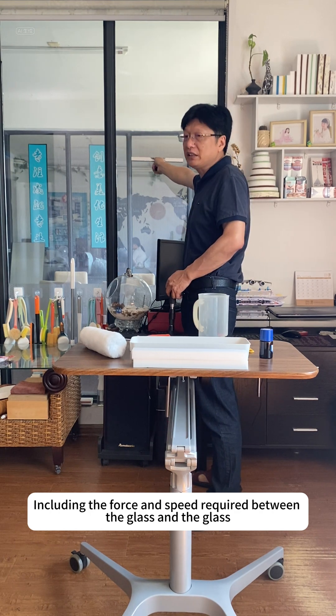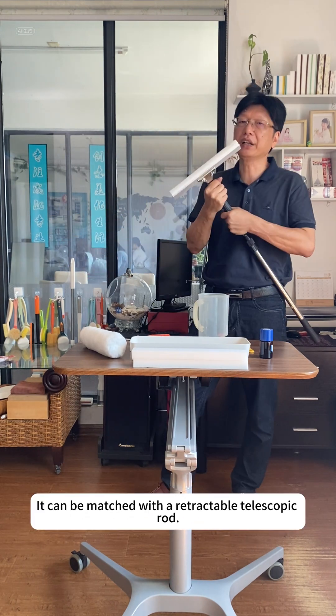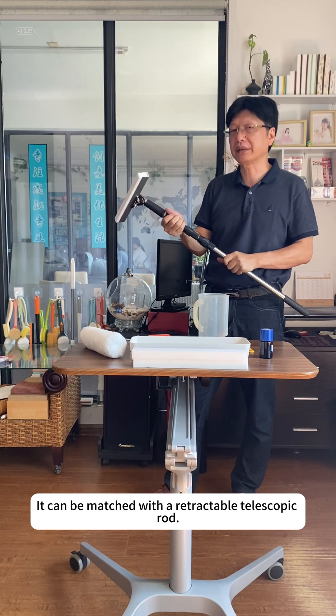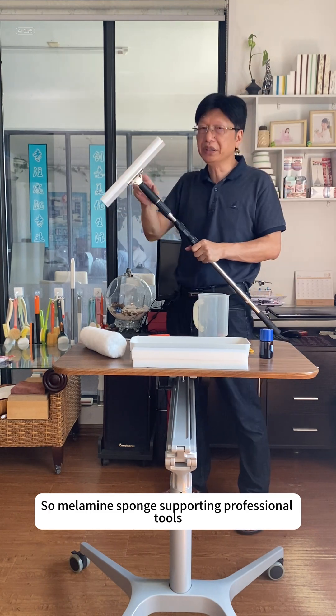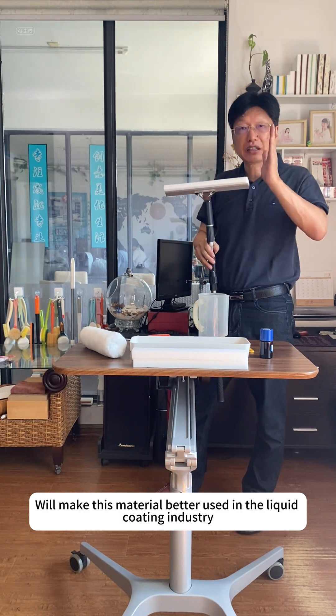Including the force and speed required between the glass surfaces, and for higher places such as skylights, it can be matched with a retractable telescopic rod. So melamine sponge with supporting professional tools will make this material better used in the liquid coating industry.